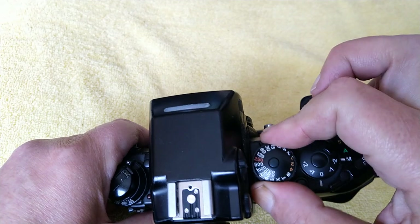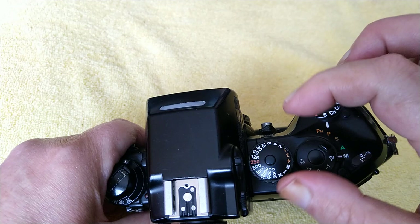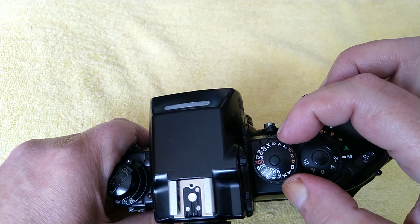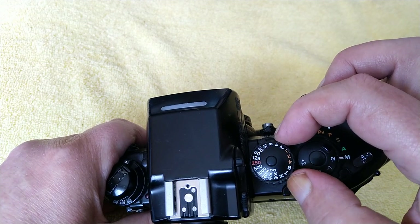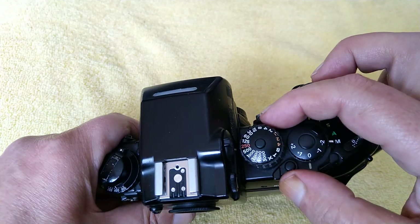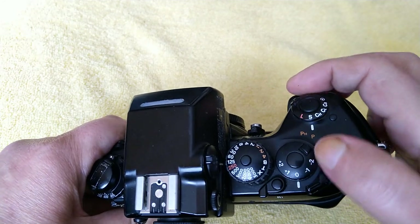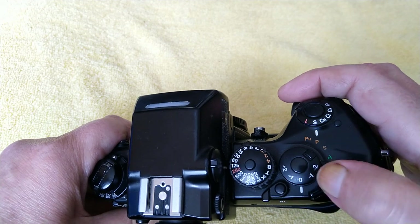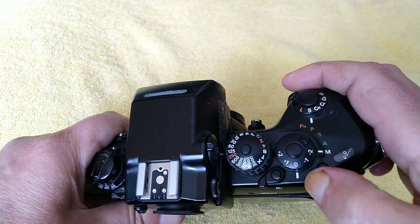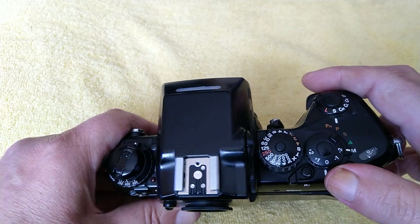There's a big shutter speed selector dial that you can just turn to select. 250 is the flash sync speed. The speeds run from four seconds all the way through to eight thousandth of a second. We have an X for flash sync, T for time, B for bulb — so a big dial for that rather than push buttons. Exposure compensation has the same lock on it — two stops of exposure compensation. There's also a frame counter window and a multiple exposure lever — pull this out and it won't advance the film, but it will re-cock the shutter to layer for multiple exposures.